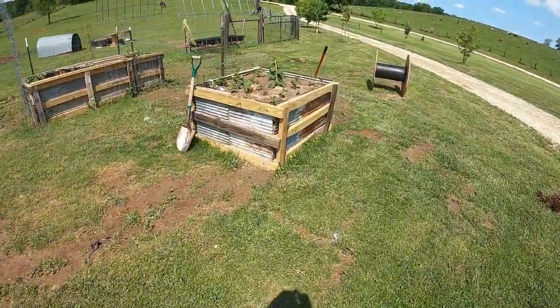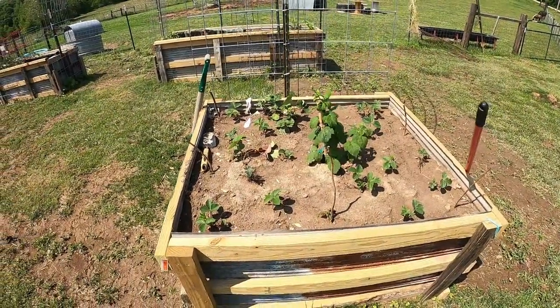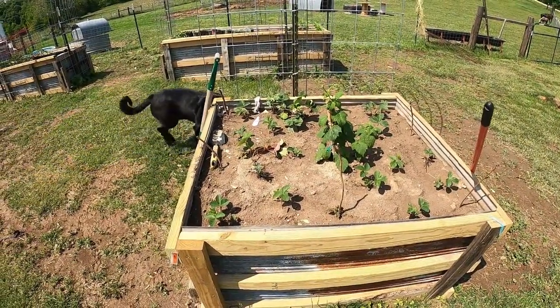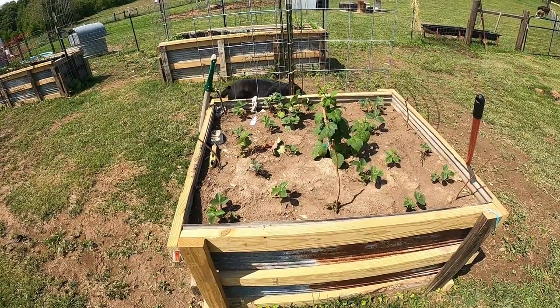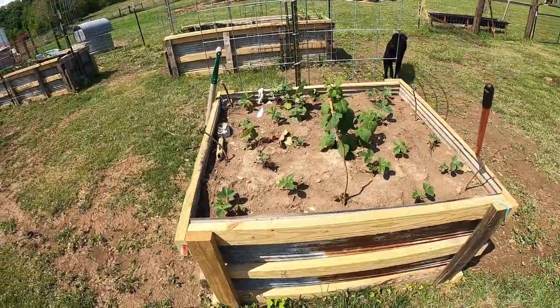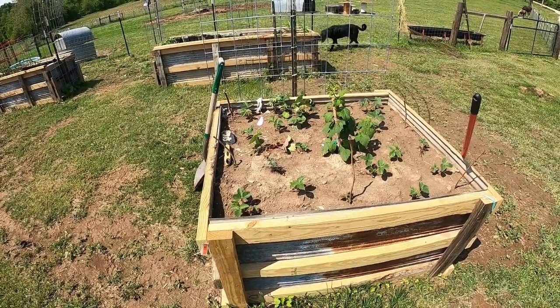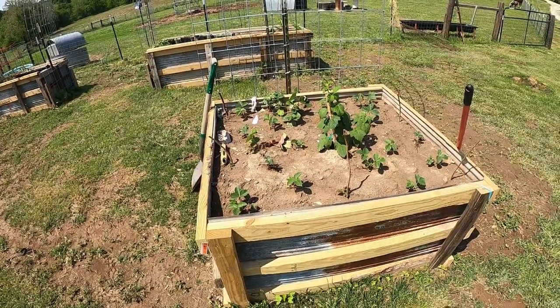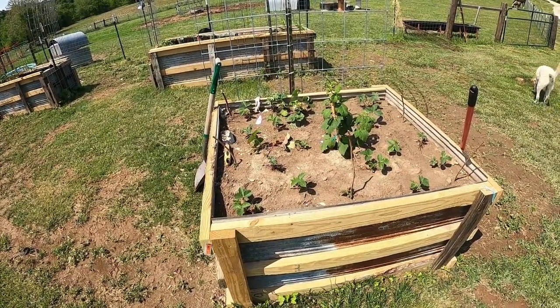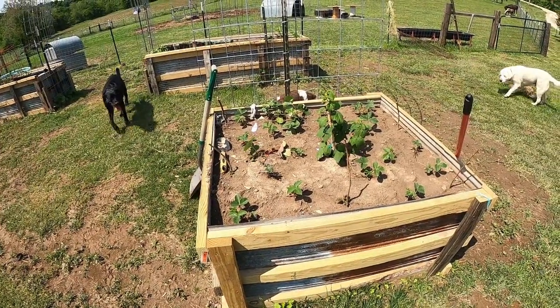This one over here, I've got strawberries and thornless Joan J raspberries. If you do raspberries at all, these Joan J's are incredible. Pretty much once they get established, from about April or May you start getting raspberries, and you'll get raspberries here in northeastern Missouri all the way up to about October.